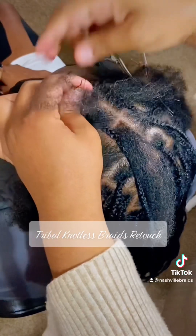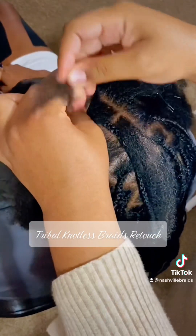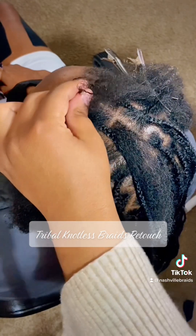As I start to cornrow her hair, I begin with just braiding her own natural hair to take the tension off before I add in or feed in the added hair.